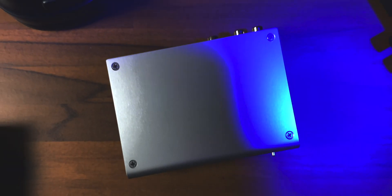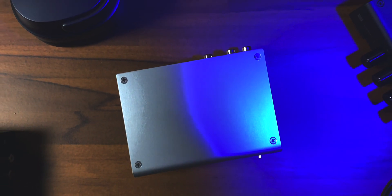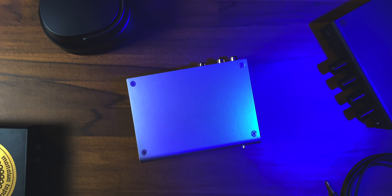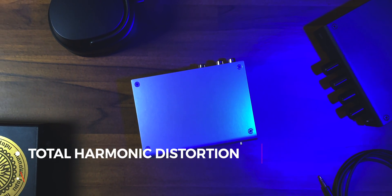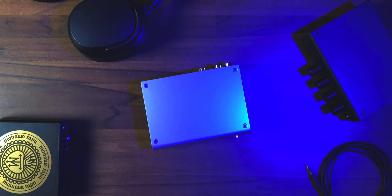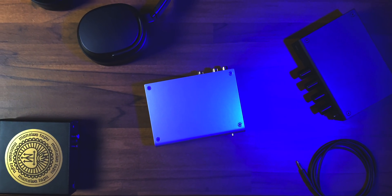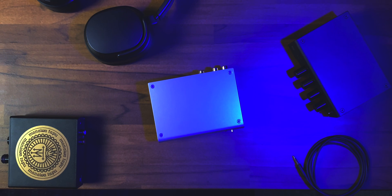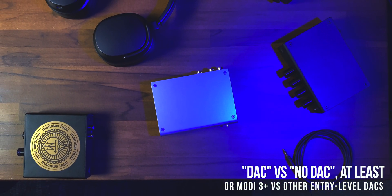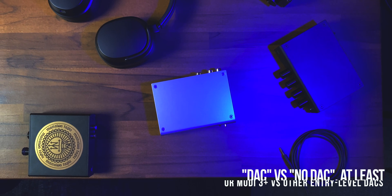Now, if you're into measurements — I'm not, but I'm also not going to judge — the Modi actually performs identically to the Modius, and both of them perform better than the multi-bit variant of the Modi, at least in terms of total harmonic distortion and IMD. Those are just the facts, but maybe those facts actually translate into the Modi being able to deliver more body, more meatiness, more separation, and more presence to the sound quality it pushes. I doubt it, that's probably not the reason.